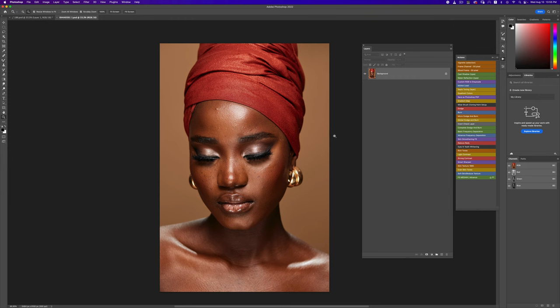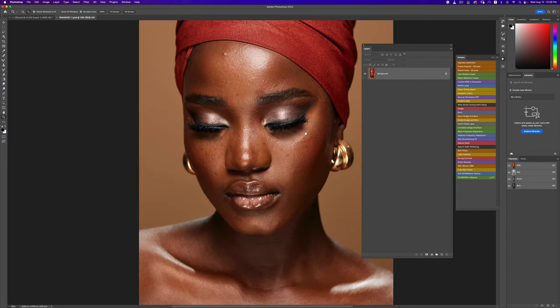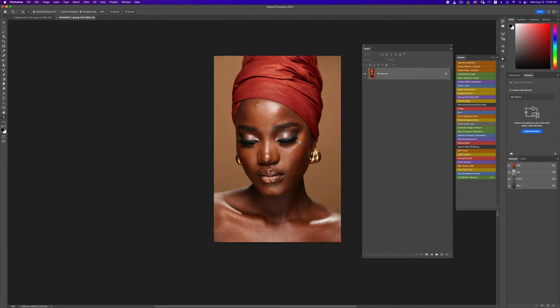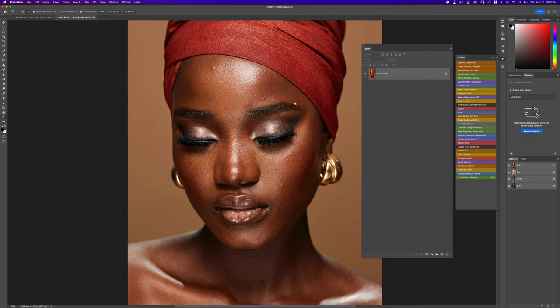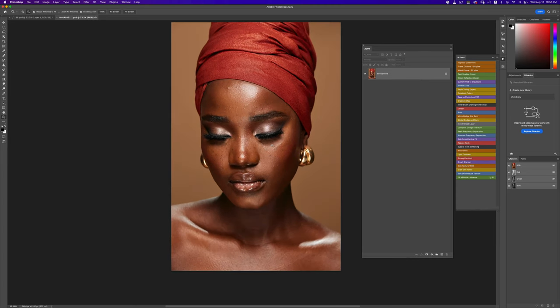Hello YouTube, welcome to a new video. My name is Prisamazing. Today we are going to be retouching this beautiful portrait of Funke Williams — I'll put a link to her page in the description below — and also a link to our amazing makeup artist Leila Katni. Today we are doing something different: typically I retouch with micro dodging and burn, but today we are just going to be using frequency separation to retouch this image and see what we get.